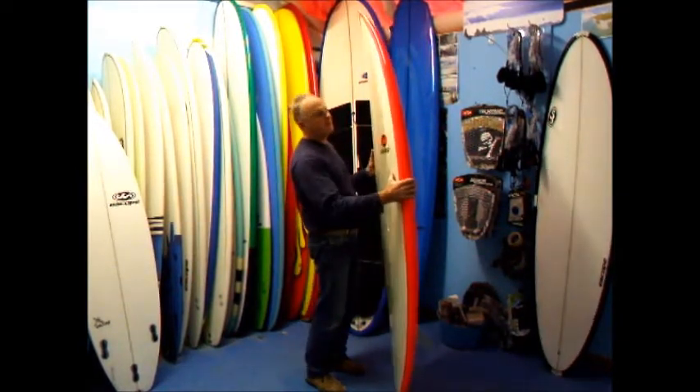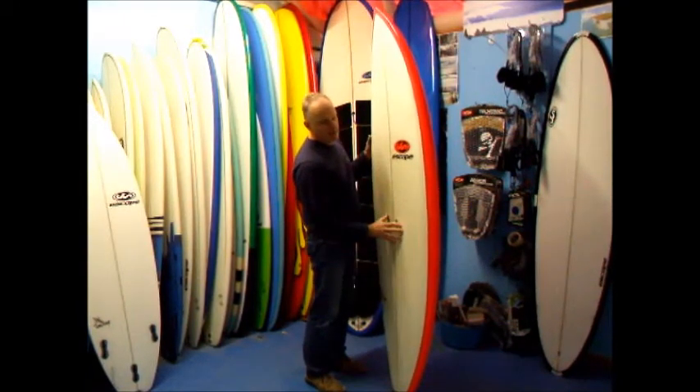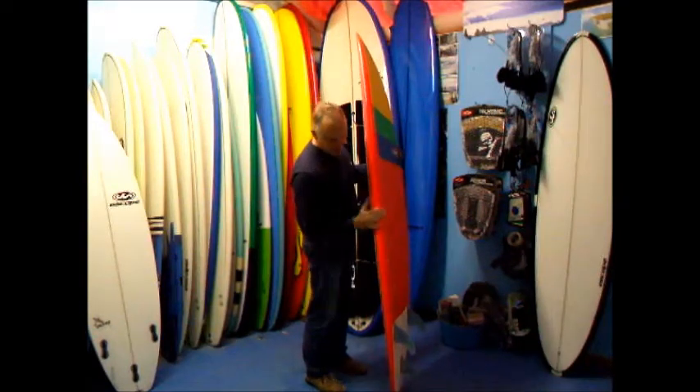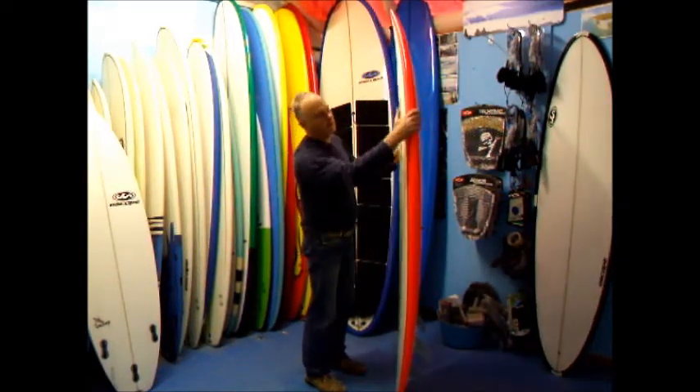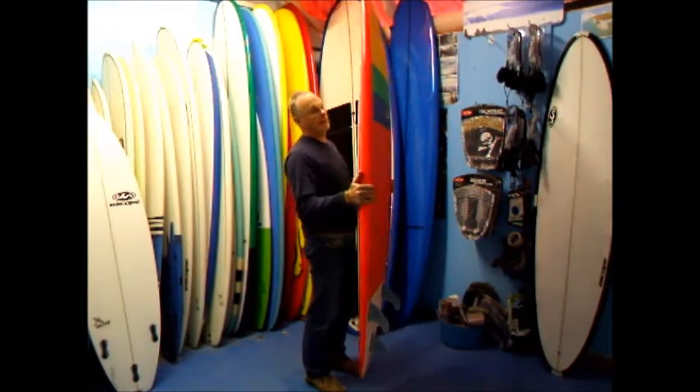We've laminated this board on EPS foam with five layers effectively underneath your feet on the deck, two layers on the bottom wrapped around the deck — so you've got effectively five layers of cloth on the rails. The board weighs 5.5 kilos, so it's extraordinarily lightweight.